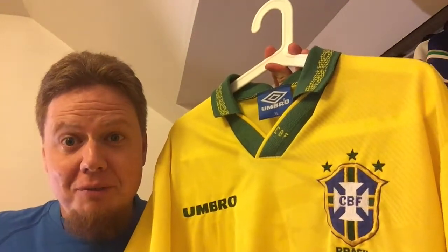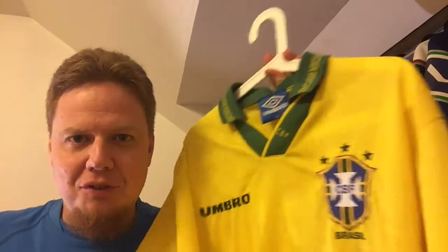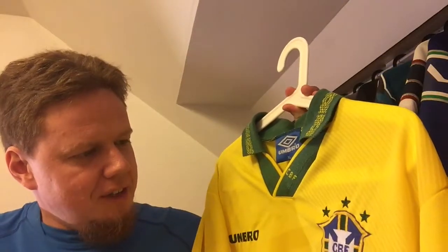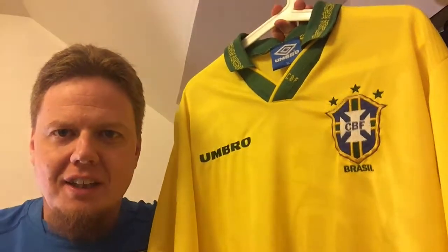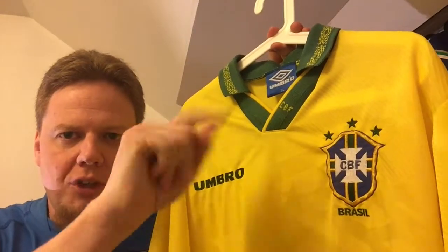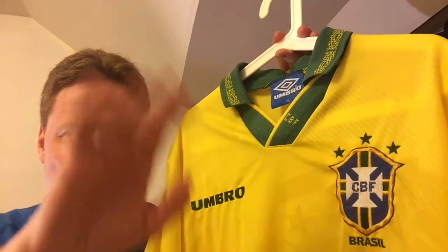Let me know if you have any good memories with that jersey or the 94 World Cup. This is now my first official 94 World Cup jersey, and it makes it already the third oldest in my collection, although it's the most recently acquired. Let me know what you think, any memories attached to it. Give it a thumbs up if you liked the video, subscribe to my channel if you want to see more of these. Talk to you soon, bye.